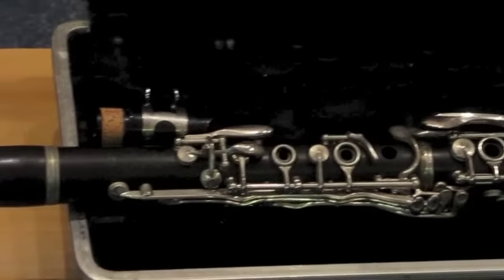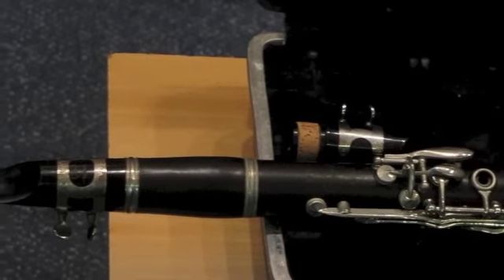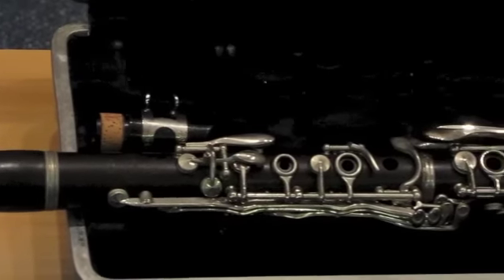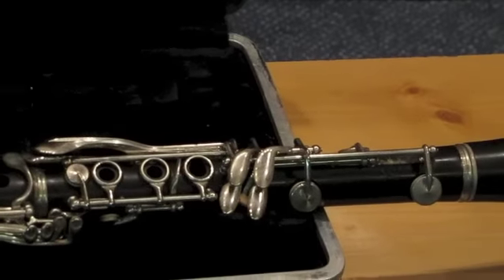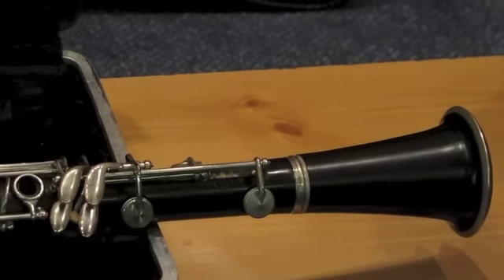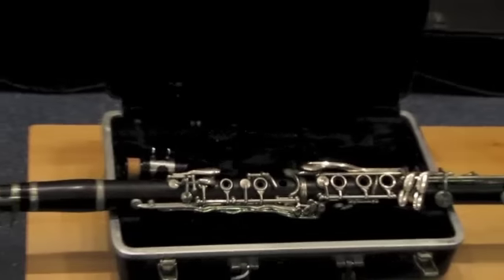It was made in the USA and features a grenadilla body which has no cracks or chips. It includes a student mouthpiece in good condition which has been properly cleaned and sterilized, ready to play. The cosmetic condition is good with only minor scuffs and scratches to the finish as well as slight playing wear to the keys. And as you can see, the original hard case is included.